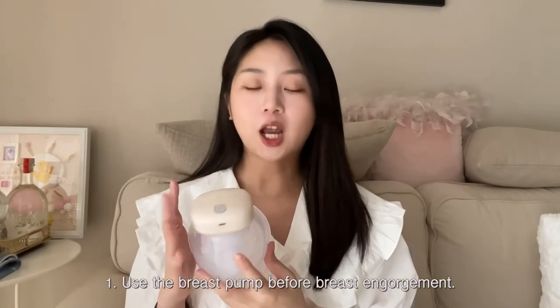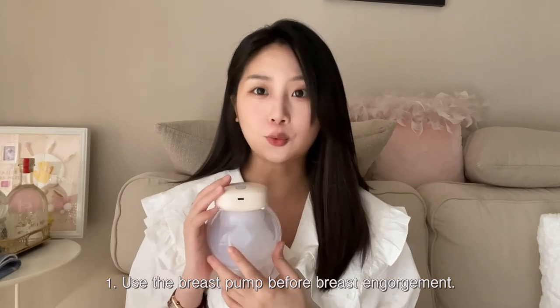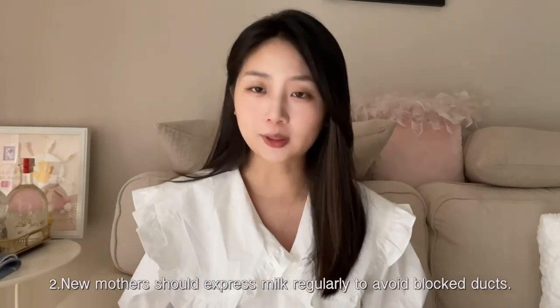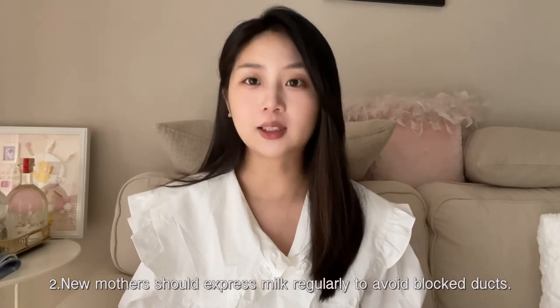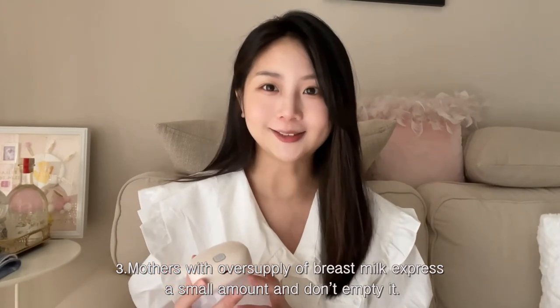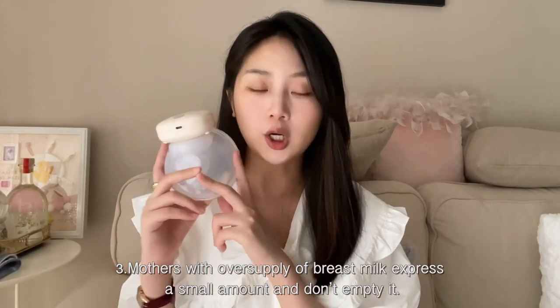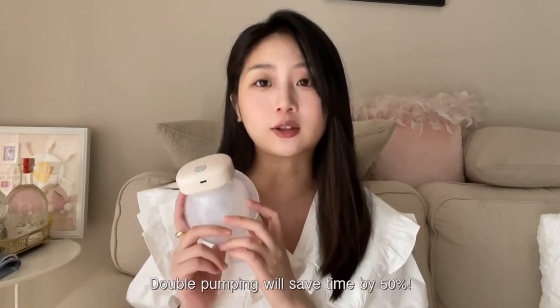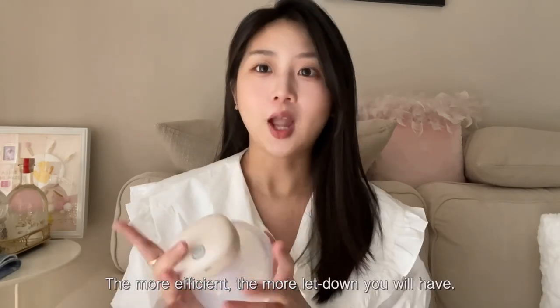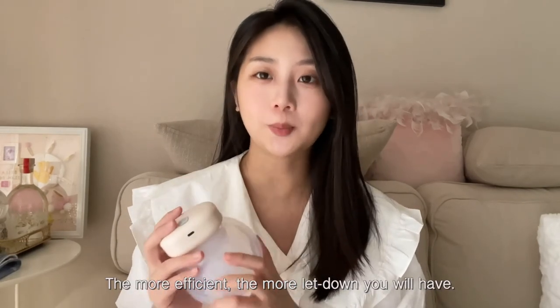Recommended: 1. Use the breast pump before breast engorgement. 2. New mothers should express milk regularly to avoid blocked ducts. 3. Mothers with oversupply of breast milk express a small amount and don't empty it. Double pumping will save time by 50%. The more efficient, the more letdown you will have.